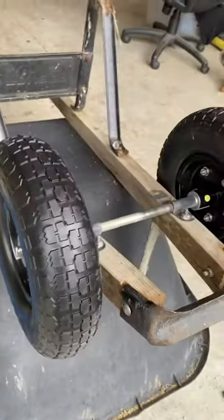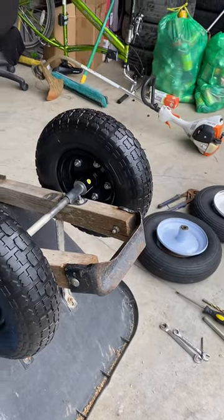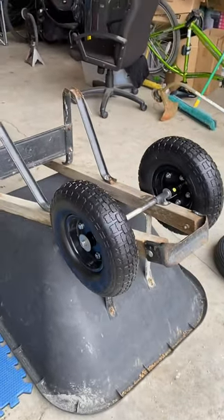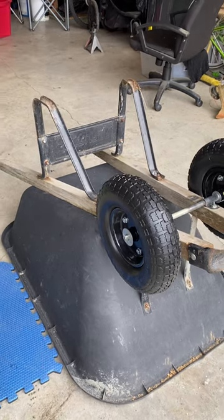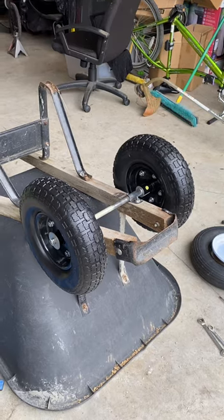Didn't have the right cotter pin, but it's whatever. Because I moved them forward, I'm going to have a lot more ground clearance in the front, even though I got smaller wheels — and they're not going to go flat. So it might be a solution for some of you guys with these double wheel wheelbarrows, or even a single wheel if you modified it right.